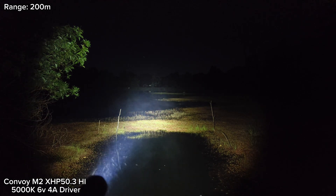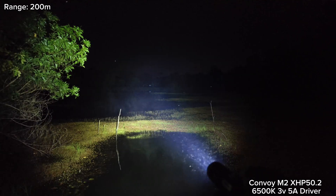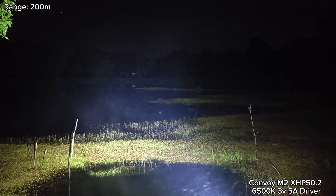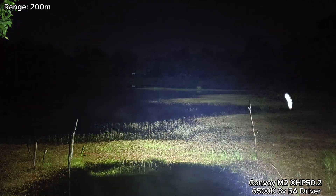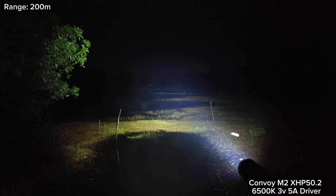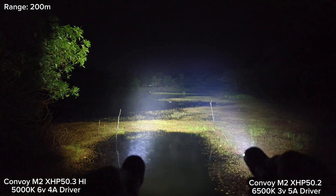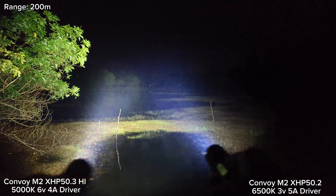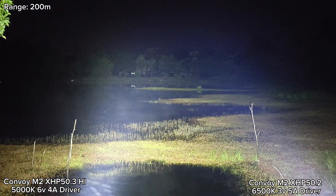Now let's see the XHP50.2. It cannot throw as well as the XHP50.3 High. Comparing both here — you can see the difference. The 5000K XHP50.3 High is clearly better.